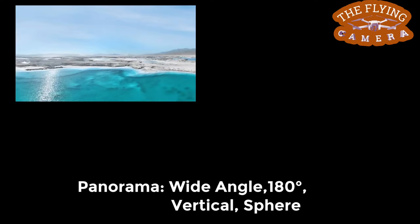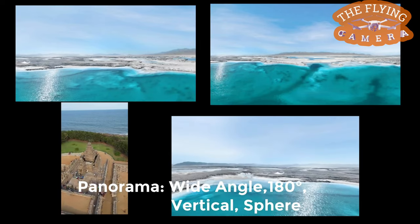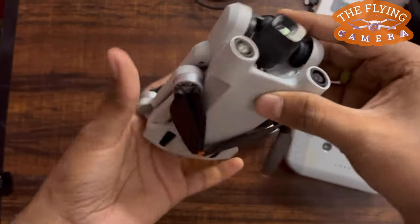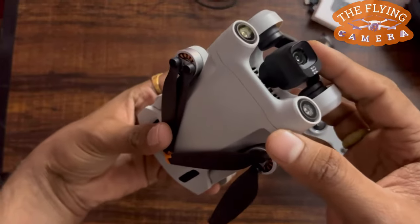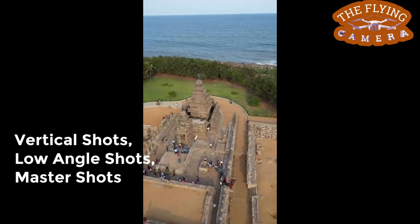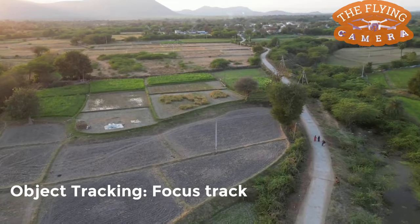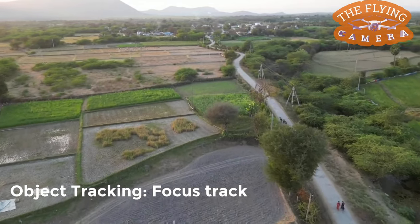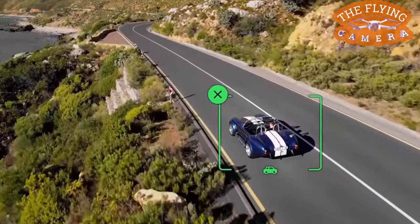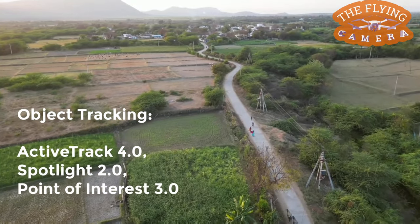It can also capture the vastness of any landscape with wide angle, 180-degree, vertical, and sphere panorama shots. The re-engineered camera gimbal rotates 90 degrees, so you don't have to compromise on image quality. With that, true vertical shots, low angle shots, and master shots can be taken easily. Find creative ways to follow your subject with Focus Track — the suite includes Active Track 4.0, Spotlight 2.0, and Point of Interest 3.0, three powerful storytelling tools.